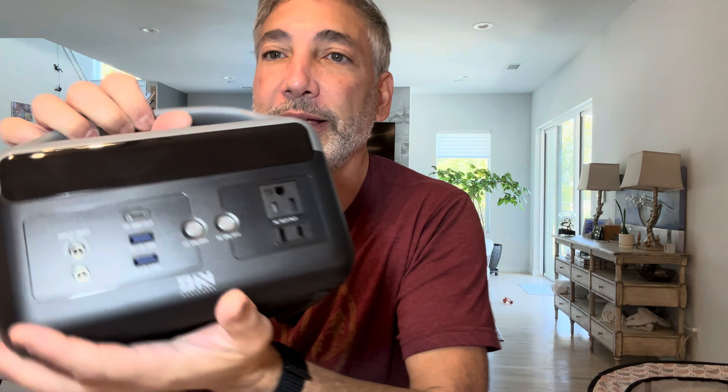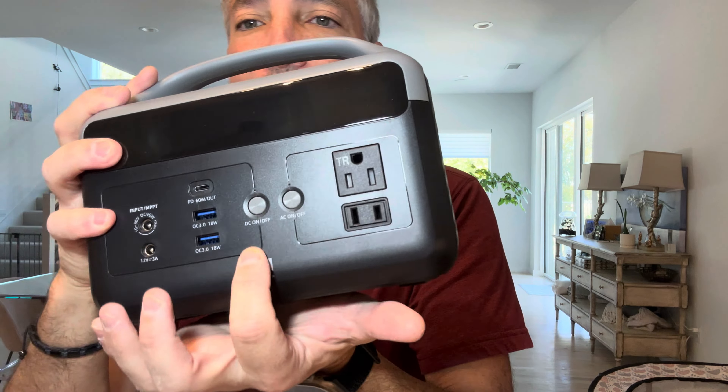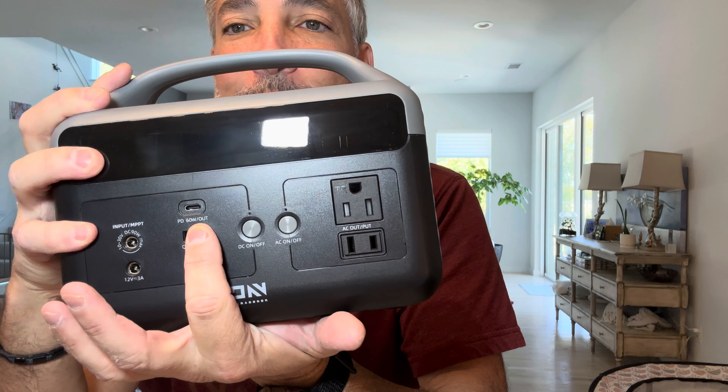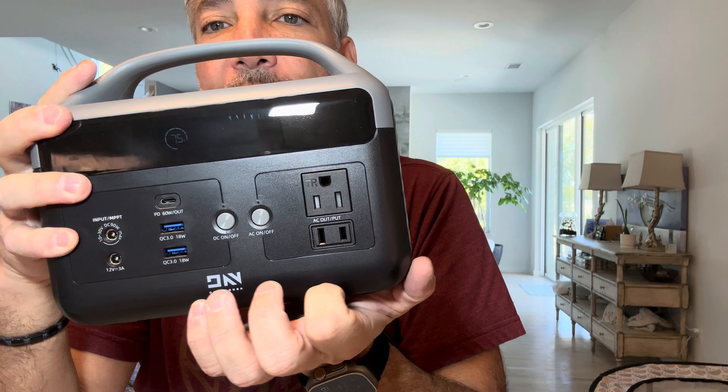So let's see what we've got here. I guess this is a 12-volt port, and we have a USB, another USB, and a USB-C. And then we have a three-prong outlet and a two-prong outlet.